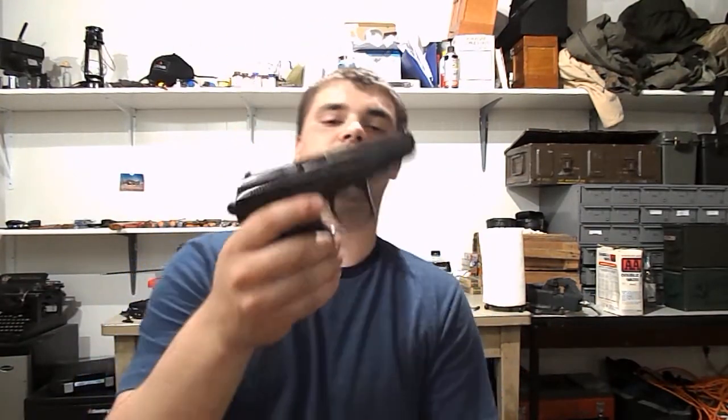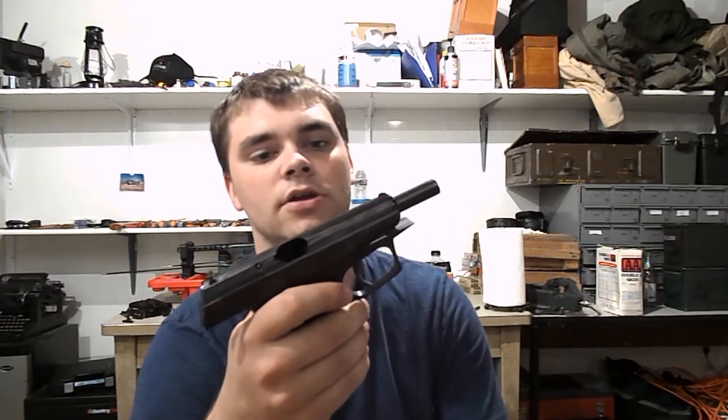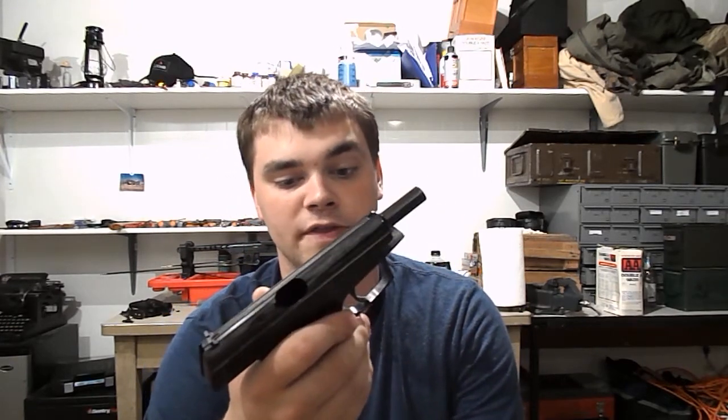Standard sights — just regular sights. I have not shot this yet. I will probably go to the range next week and shoot it. I have high expectations for this gun. These guns are very accurate. I'll do a post-range review on that.